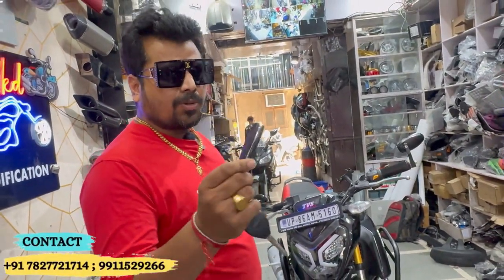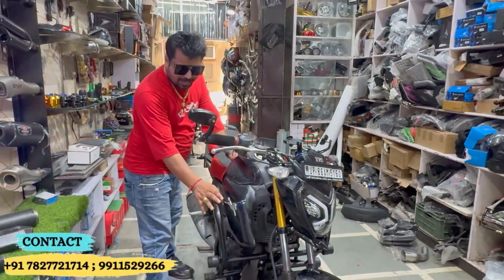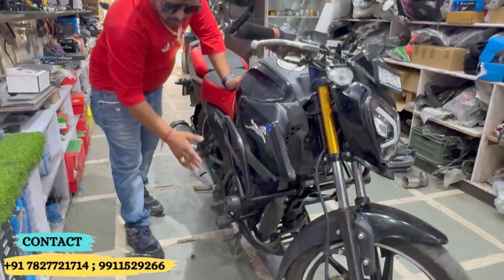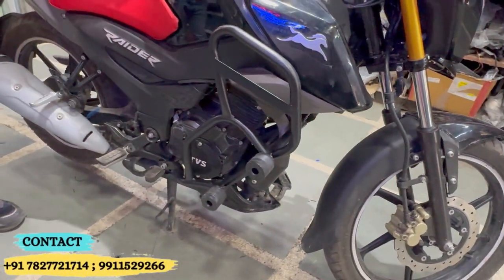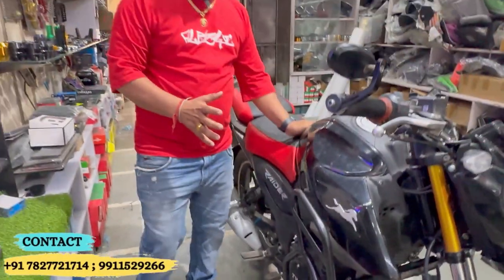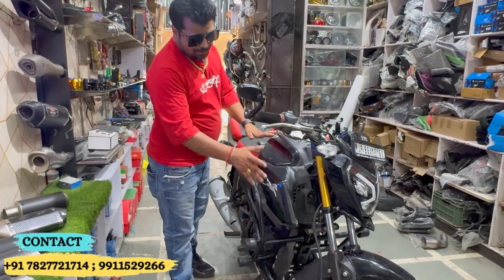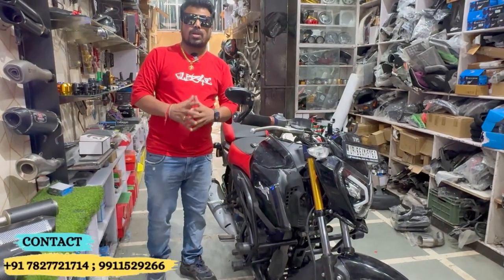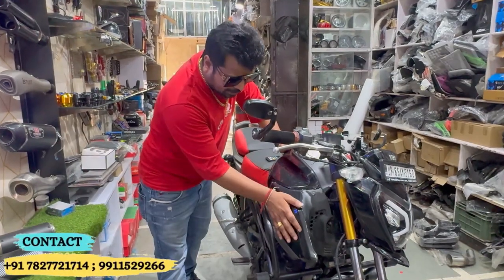Now I will show you the most important thing — the crash guard. For all bikes, big or small, the crash guard is the most needed accessory. When you hit the tank, the tank is TPFC — this damage happens after falling. TPFC is safe.